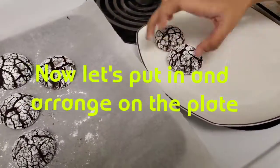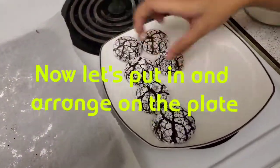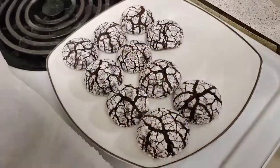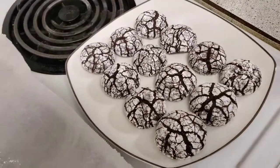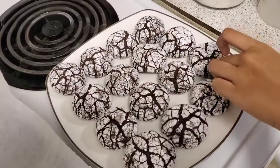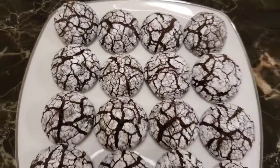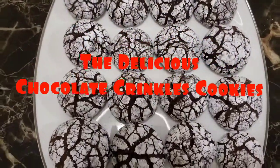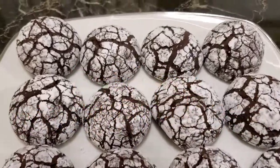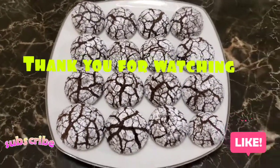Now let's put in and arrange on the plate. This is it — the delicious chocolate crinkle cookies. Thank you so much for watching. Enjoy and share our video. See you on the next video. God bless everyone. Bye!